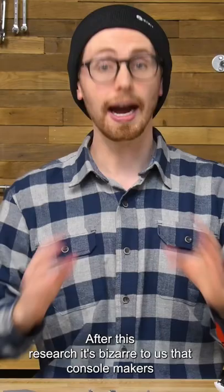After this research, it's bizarre to us that console makers don't consider joysticks to be consumable parts and design them to be easily replaced.